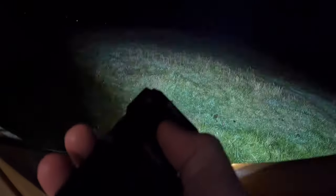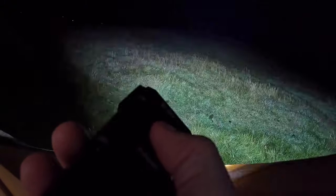If you triple click it - yeah, there you go - you get the strobe, the SOS strobe. Let's do the SOS strobe. Turn it off.